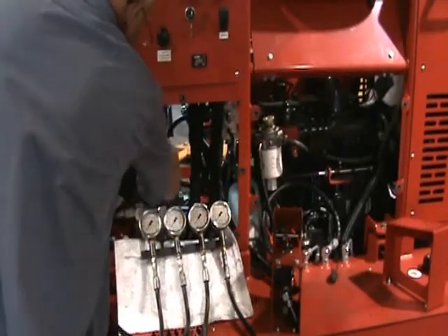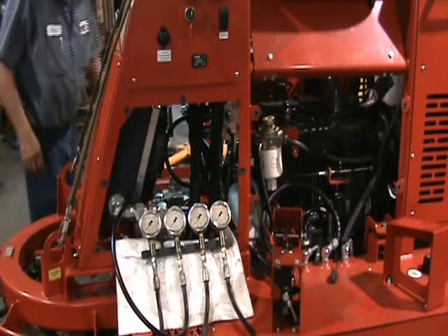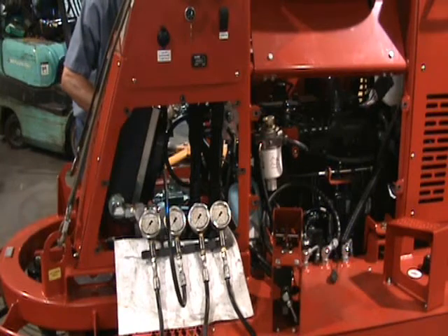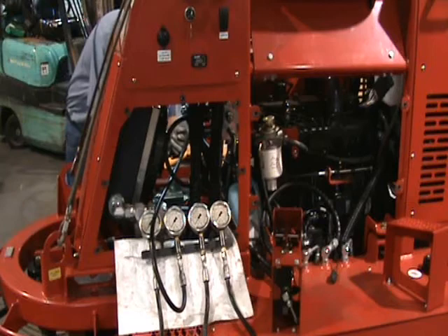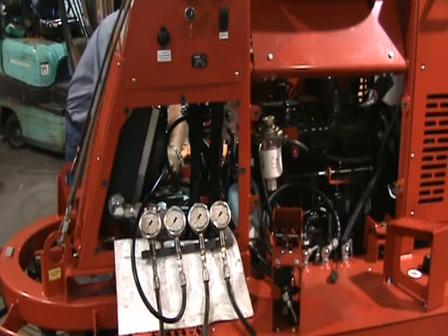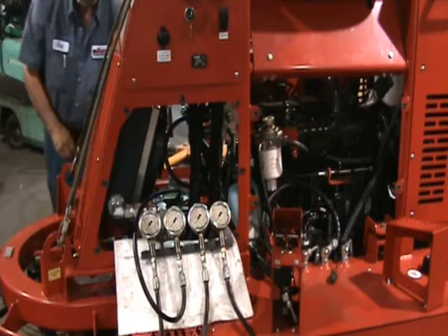Our next step is to connect our gauges to our test ports. We're going to start with the charge gauge — it's going to be a 1,000 PSI gauge, and it's going to go over the charge pump test port, which is in the back of the machine. The other two are going to be 6,000 PSI gauges. You're going to hook one up on the PUR on the right-hand side for the right-hand rotor motor, and the ML for the left-hand. Both are 6,000 PSI gauges hooked onto the main pump.